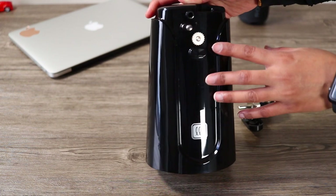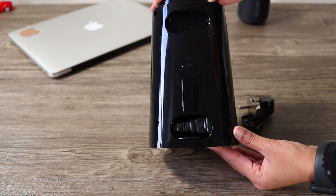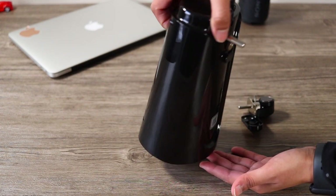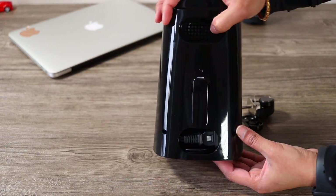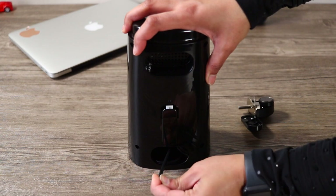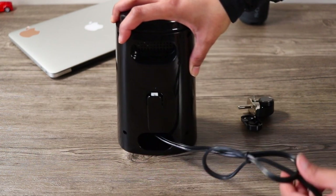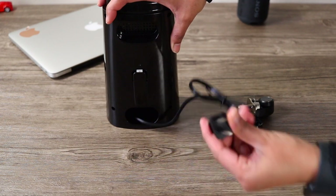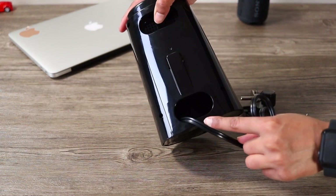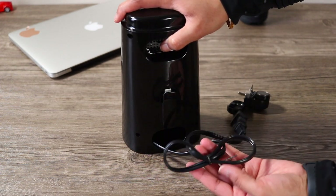I will show you the machine from the side and the back side as well. You can put your grip here and easily carry it. This is a small part for storage — you can easily keep it here. It is not very long.